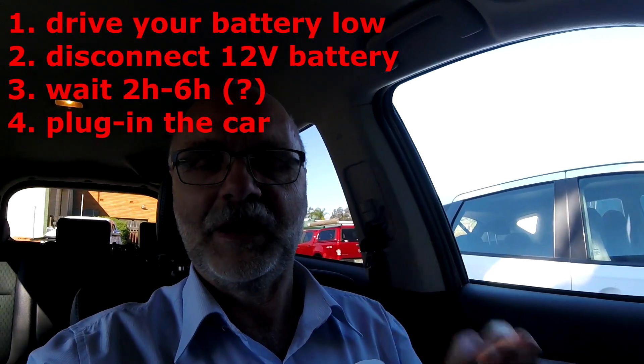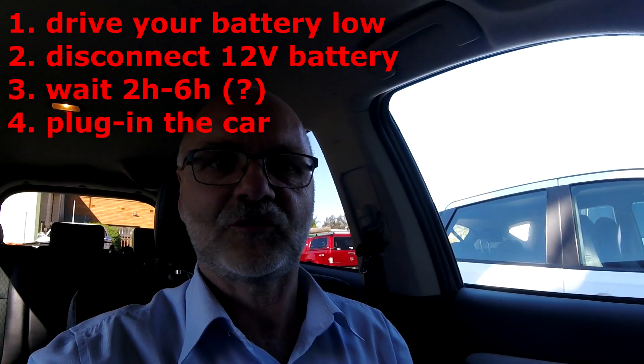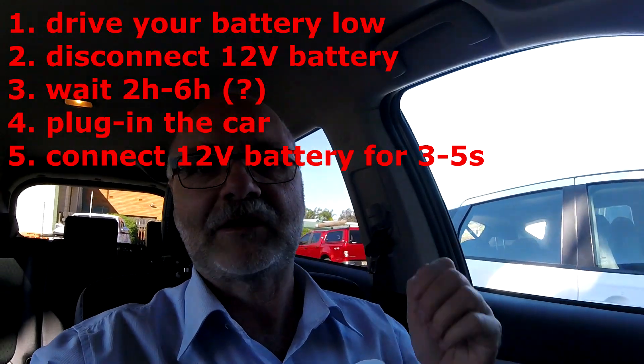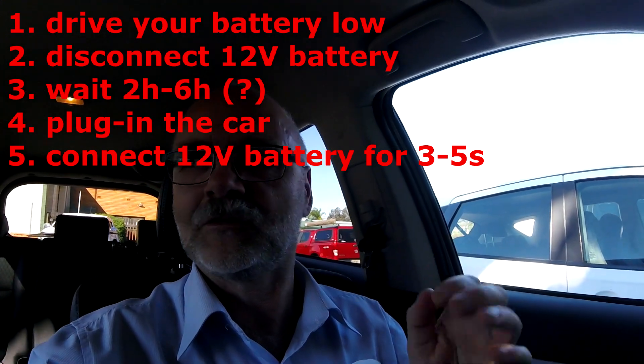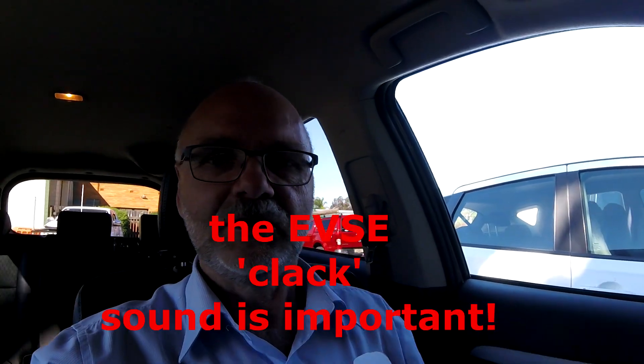Afterwards, you plug in your car as usual. Nothing will happen because the 12 volt battery is disconnected and the charging cycle will not start. You then reconnect the 12 volt battery only for a couple of seconds until you hear the click sound of the relays and contactors inside the car and in the EVSE. You then disconnect the 12 volt battery again and leave it disconnected.